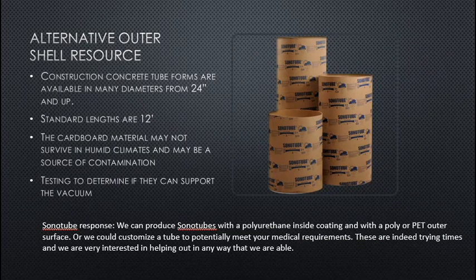An alternative outer shell resource is construction concrete tube forms such as Sonotube, available in diameters from 24 inches and up with standard lengths of 12 feet. The cardboard material may not survive in humid climates and may be a source of contamination — testing is required to determine if they can support the vacuum. I have been in contact with Sonotube; they feel the cardboard can be made to support a vacuum and are willing to produce tubes with a polyurethane inside coating and poly or PET outer surface, customized to meet medical requirements.